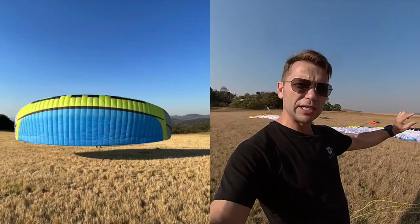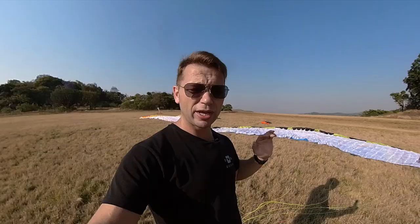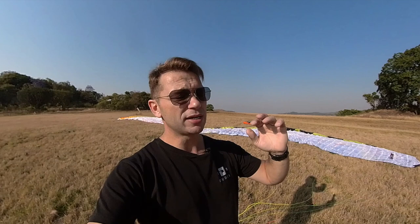First up is the Dudek Solo. It's got the new shark nose leading edge, which means that the pull-up is a lot quicker than we used to have on the Universal. It's a quick shoot up — if there's a little bit of wind you don't need a lot of pressure to get this glider up to 12 o'clock. Don't make the mistake of hard launching this glider; if there's wind, slow walk forward into the wind and the glider gets to 12. It's also very resistant to overshooting the pilot, which is a fantastic feature.